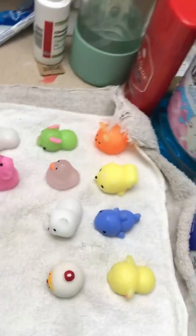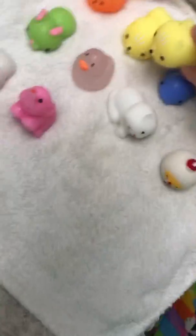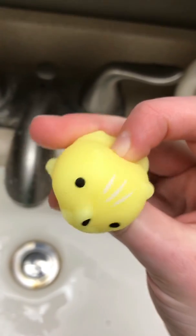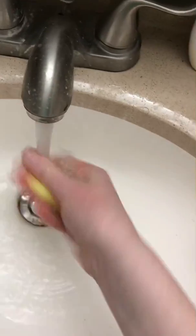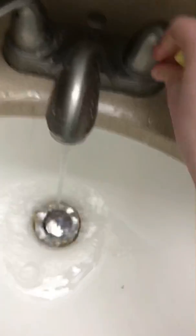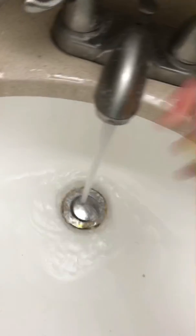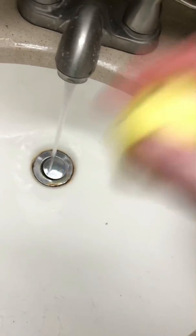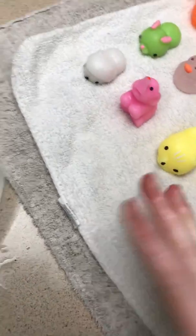Now we have another one of the same squirrel things — I guess we have two of them, probably one of Gavin's. This one is a lot squished on its face and it's dirty. Oh it's really hot! Okay, got two squirrels now, the same looking thing.